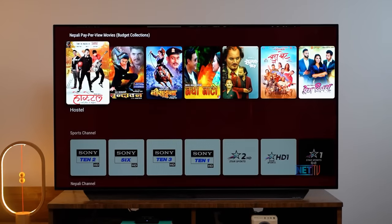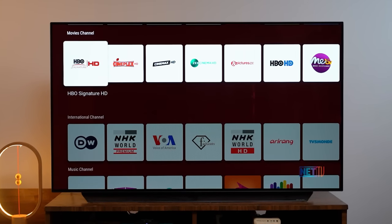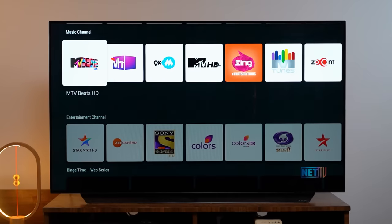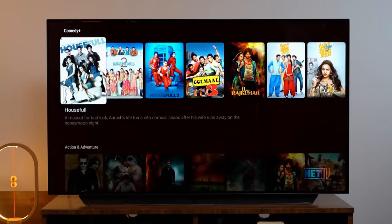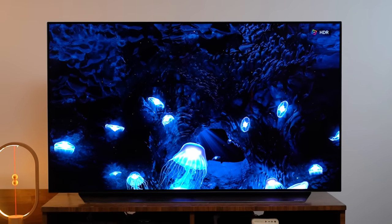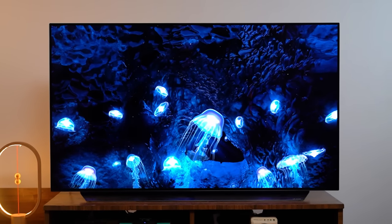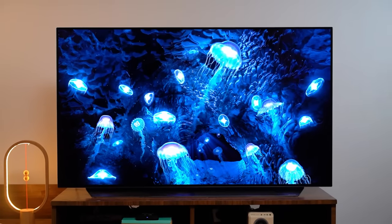I would have liked it more if the content recommendations were filtered, keeping the rows with Net TV services to keep the UI clean and minimal. Most OTT platforms can also be used. This streaming box also supports 4K HDR.